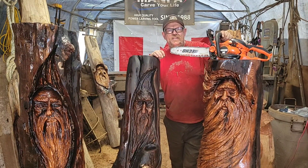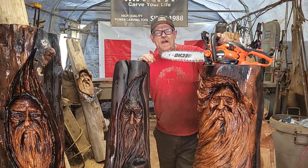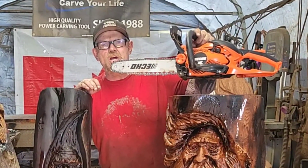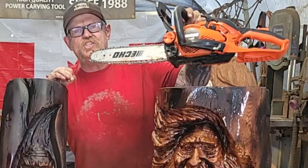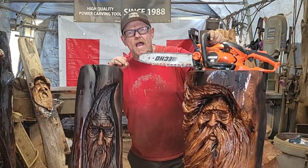I'd like to thank Ryan Cook from Ryan Cook Carving for showing me this wicked chainsaw to use. And I'd like to thank Echo for producing such an awesome light chainsaw for us chainsaw carvers. Thank you, Echo.